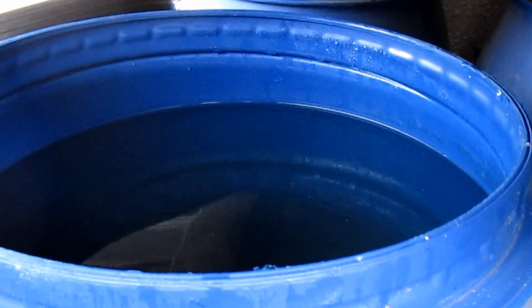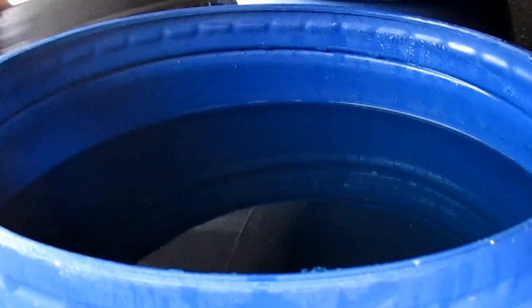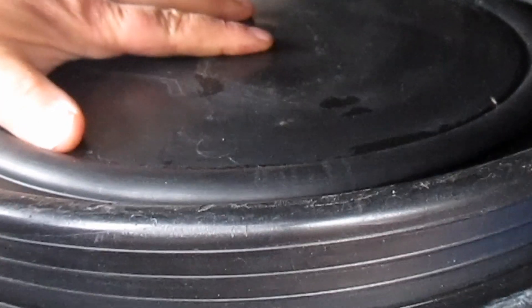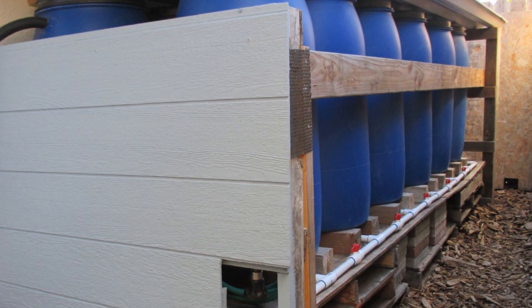I'll give you a peek here — this is at maximum capacity. Anything over this level goes out through the overflow. Because this entire rain barrel system is on an interconnected manifold system, all of these barrels are always balanced whether it's filling up or draining. That keeps all the weight evenly distributed so you won't get any heavy spots on your platform.